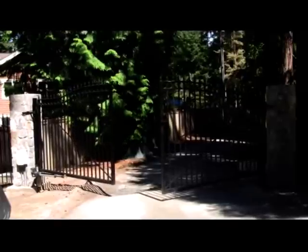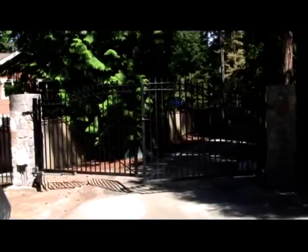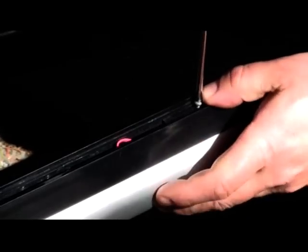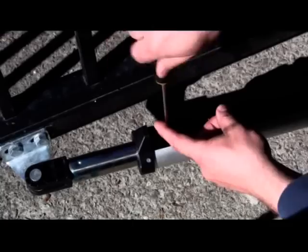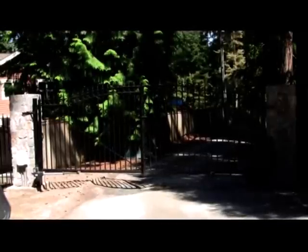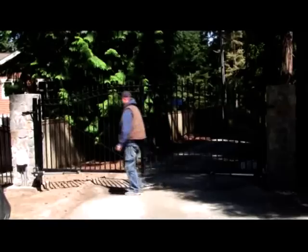Now let's begin the first adjustment — checking the closed position. If it's not in the desired position, move the limit switch and repeat the steps until you are satisfied with the closed position. Sometimes you have to move the limit switch and repeat the steps multiple times. Once you have the desired closed position, turn the opener over again and replace the clevis pins and hairpin clips.